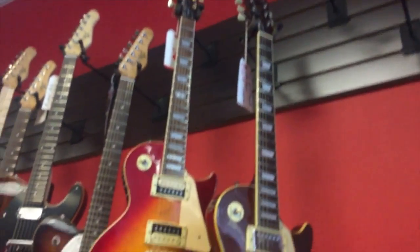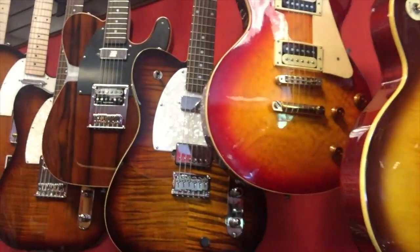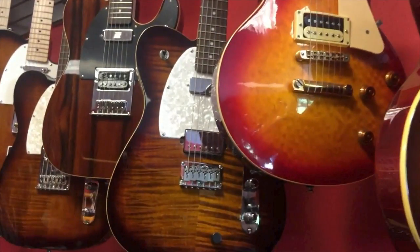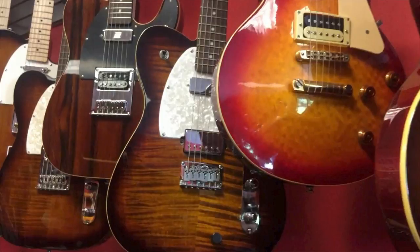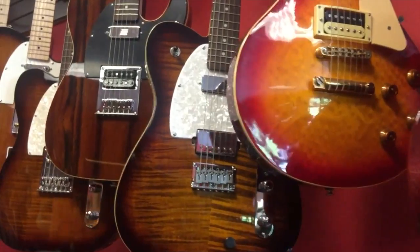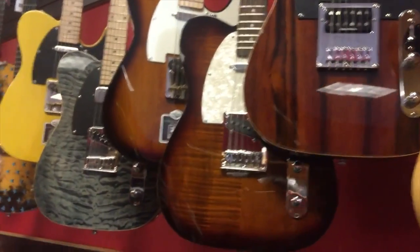Up here we have some bog standard Epiphone Les Pauls — I like that tobacco finish. This is something you don't see every day: a Telecaster style guitar with a mini humbucker in the neck and a full-size humbucker in the bridge. I'm also wondering what that actually does. While I'm not 100% certain which company makes these three Telecasters, I've got to say they look spectacular.